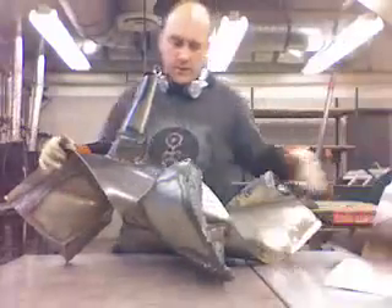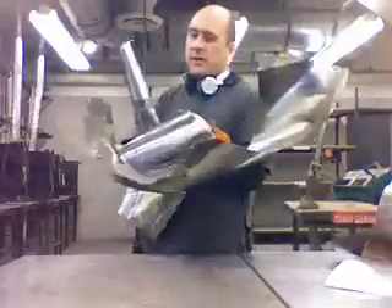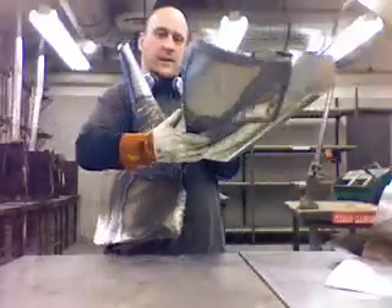I cut that off, redid the whole part here, redid this whole spiral here, just cut that part off and added it to here.